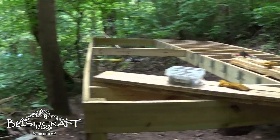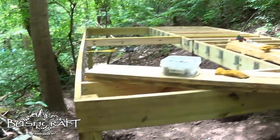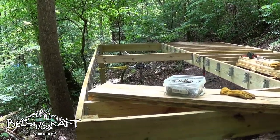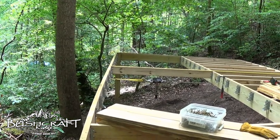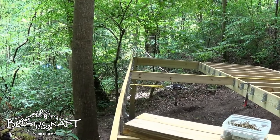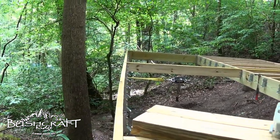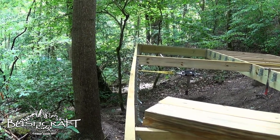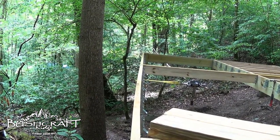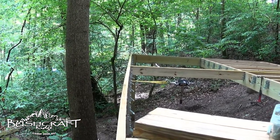Hey guys, it's Brad from Bushcraft Ridge coming at you today with Ollie. I just want to do a quick cabin build update. Thank you all for the helpful comments when I showed you the setback last time with the bow. I'm using a conglomeration of all the suggestions I got and I tried it out on the center and it's working so far.